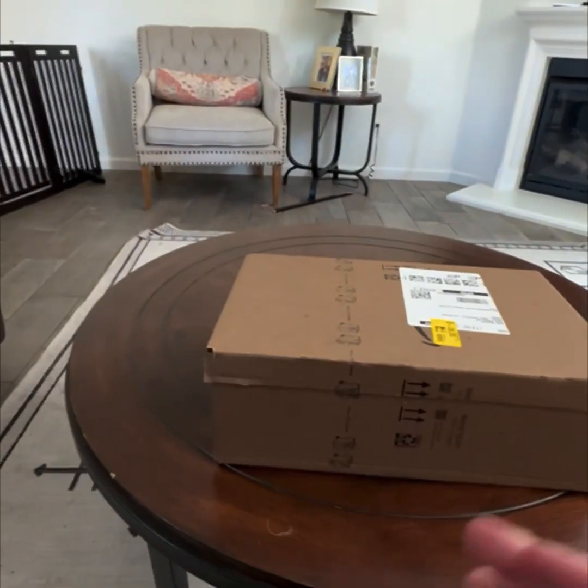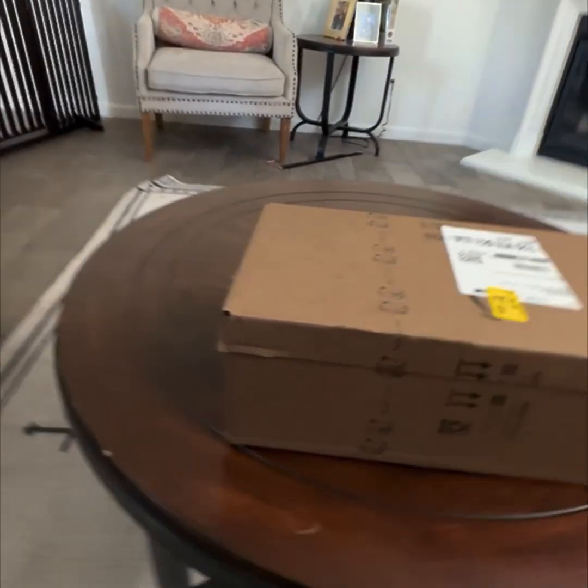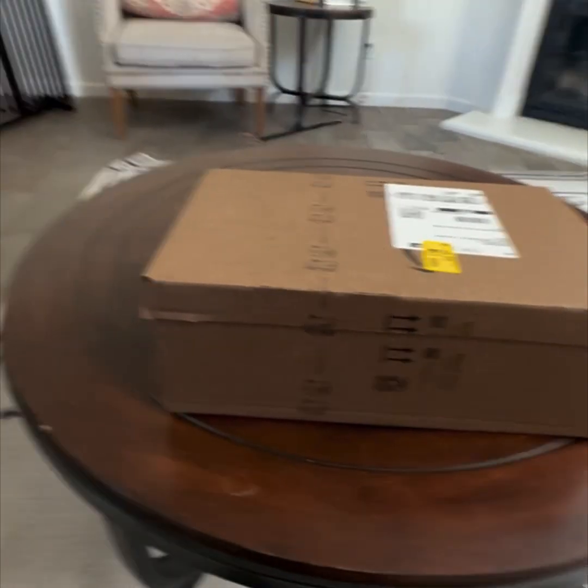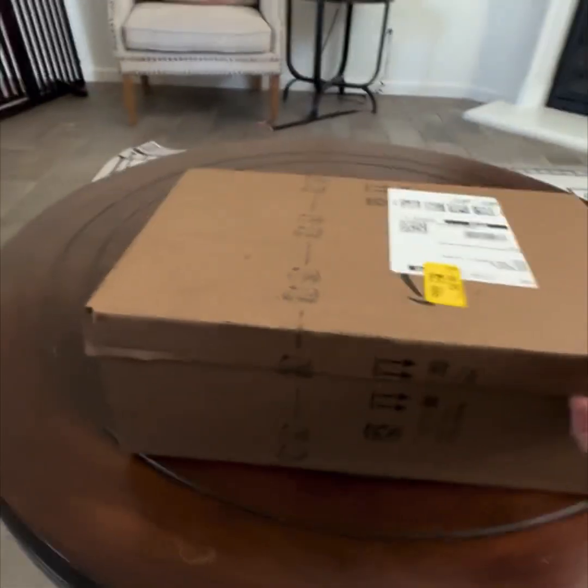Hello everybody, welcome back! In today's video we are going to be unboxing the Therizinosaurus World Needed figure, so yeah, I'm just going to unbox it.